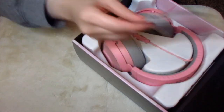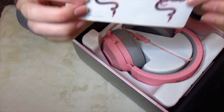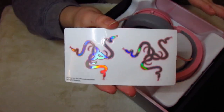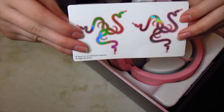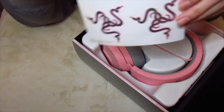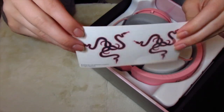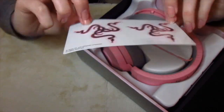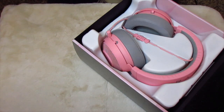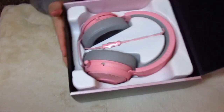Oh my gosh, okay — their favorite thing that I get with all of their stuff that I've gotten from them, and you saw this in my last video: I have a Razer mouse and a Razer keyboard. I love their stickers, and these are pink! That's so cute, I love that. Oh my gosh, I'm gonna put that on my computer.